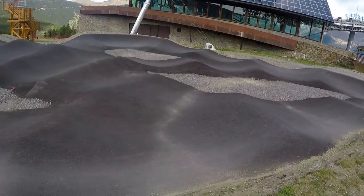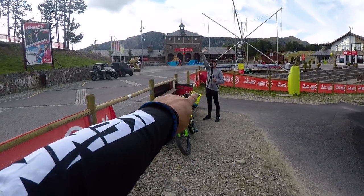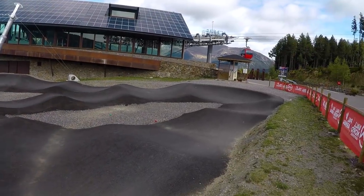Good morning lads! Today it's pump track time. We're alone in Valnor, the bike park is closed, but we showed up and we're going to ride this with my enduro bike. You don't need a hardtail to go on the pump track — just use what you have. Today we're going on the Nomad.